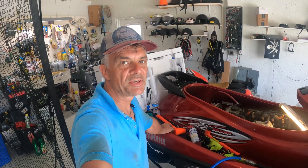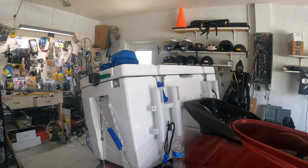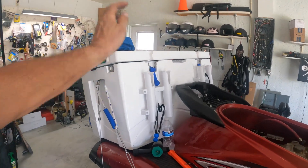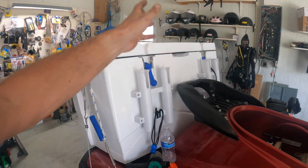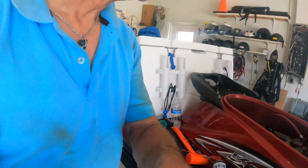Hi guys, welcome back to the channel. Here's a new Tech Tuesday - and this time it's not about cars or Land Rovers. This is about a jet ski I recently bought. I have two jet skis I lost in a hurricane, so I bought this one and spent a lot of time mounting a cooler in the back for fishing, along with lanterns, working lights, GPS, and a sonar system.